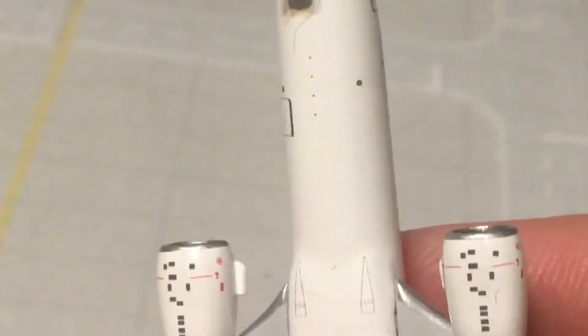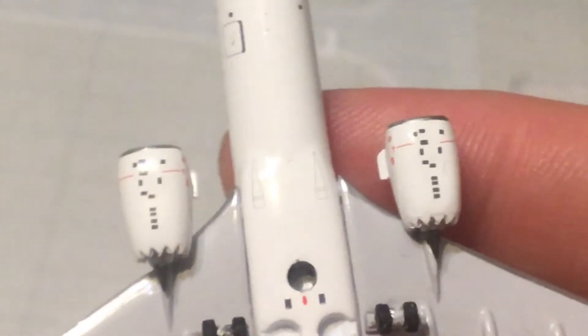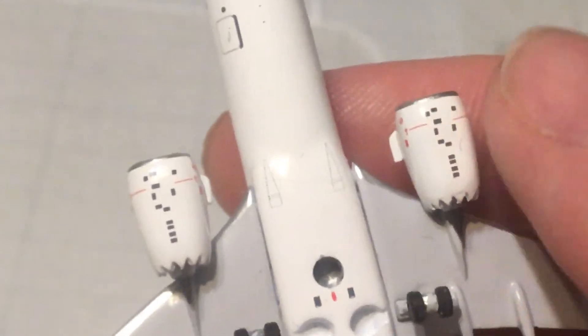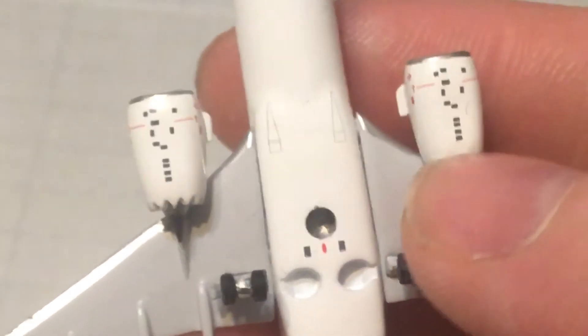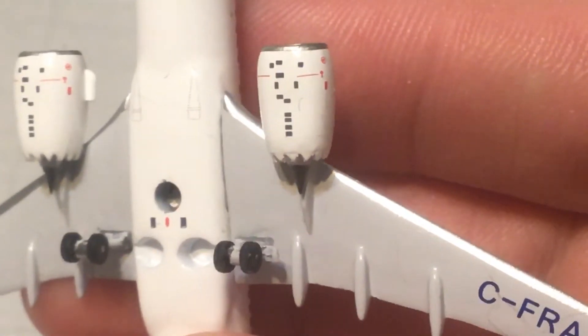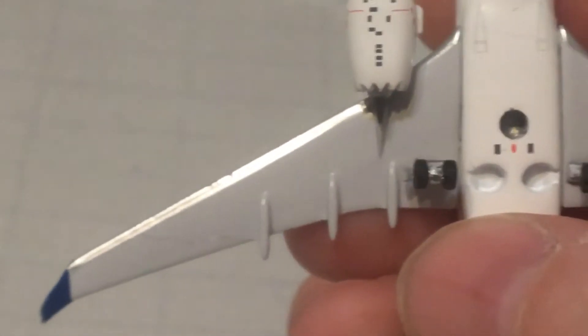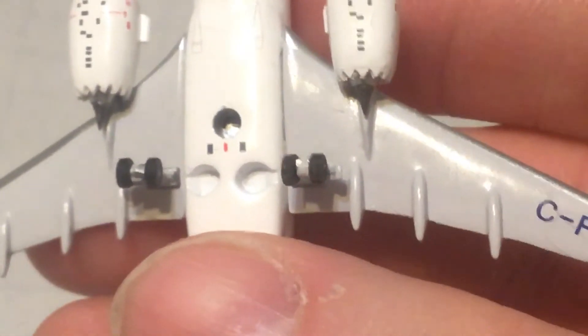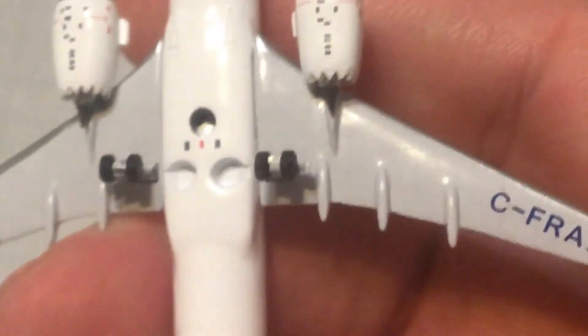Here's really nice detail on the bottom — you've got all these markings that never used to exist on Aero Classics models. Under the engine there's detail and your stand hole. You actually have a two-piece wing with each wing attached to the side of the fuselage. There's not as much underwing detail as perhaps on Gemini Jets or Phoenix. Here is C-FRAX, the registration.